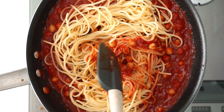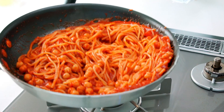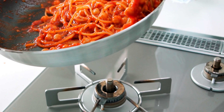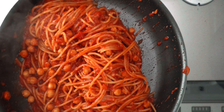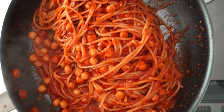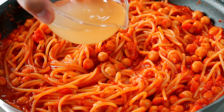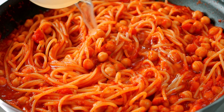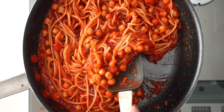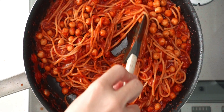By adding the pasta to the sauce early, it absorbs the excess liquid from the sauce, making it nice and thick while seasoning the spaghetti. Because the pasta isn't fully submerged, it's important to keep it moving around the pan so that it cooks through evenly. If your sauce starts getting too thick before the pasta is fully cooked, add some of the chickpea liquid. This liquid is loaded with amino acids from the chickpeas, and it'll add flavor to your sauce without watering it down.